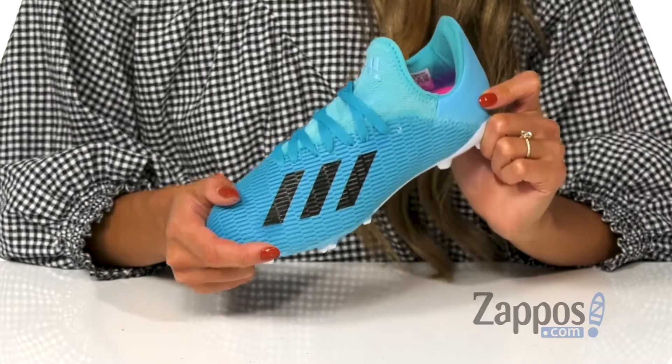Hey guys, how's it going? My name is Rika from Zappos and I have the X19.3 FG Soccer by Adidas Kids. Your little one will definitely dominate the field in these cleats.